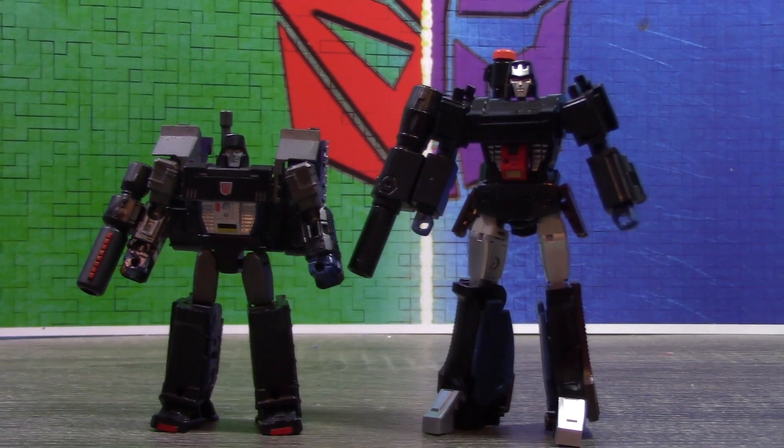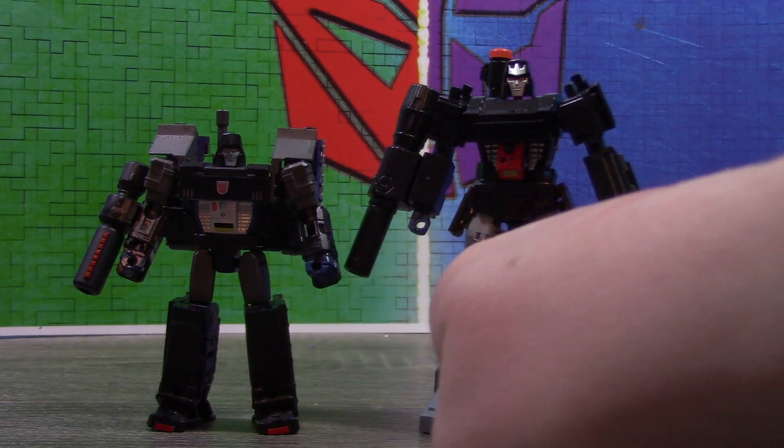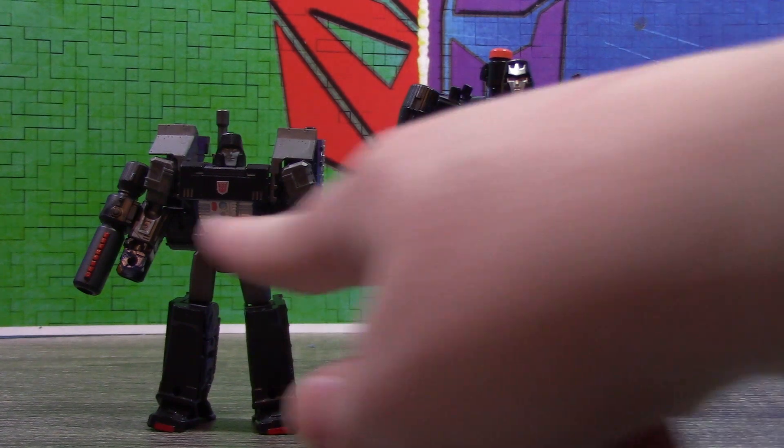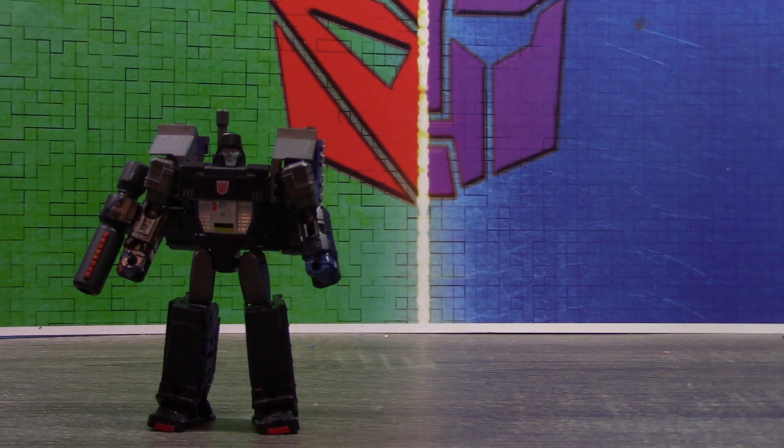I remember I posted this at one point as a preview for a future video, and in the comments someone guessed Pistol Onyx — and I was like, you're close. So to that person: it was based on it, there you go. Some of the similarities are the blue inner legs, the blue hands, the black chest, and even the head a little bit. I decided to go with gray instead of silver because I thought it would look nicer, and I think it really does.